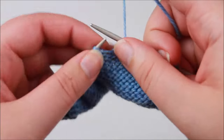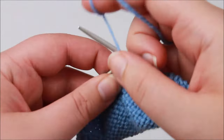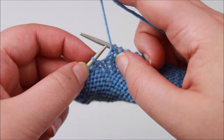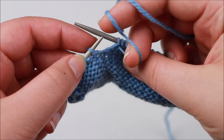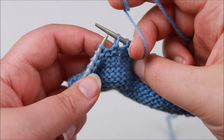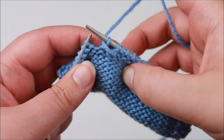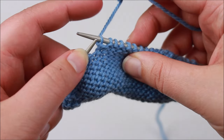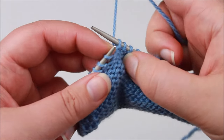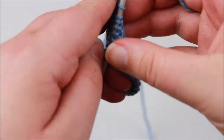On the wrong side wrap, I leave my working yarn at the front of my work and slip the next stitch purlwise, making sure I'm not twisting it. Now I move my working yarn to the back of the work, going under the right hand needle. Once again I slip this stitch back to the left hand needle purlwise so it's not being twisted. Then I bring my working yarn to the front of my work and turn my work. So that was the wrap and there's the turn.